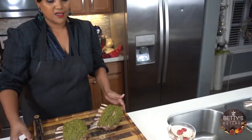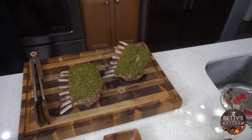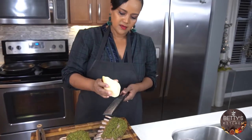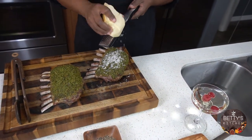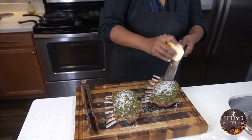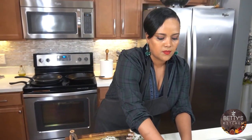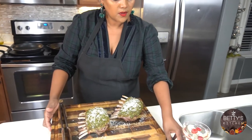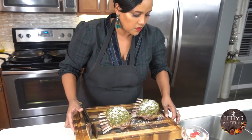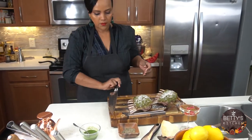Cheese is going to go on the top here. It smells so good. While it's hot.